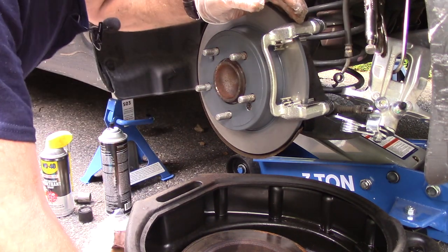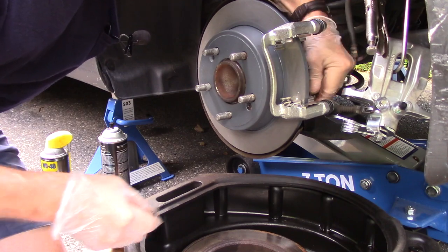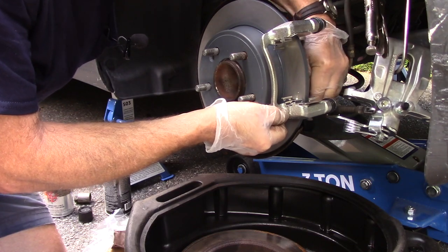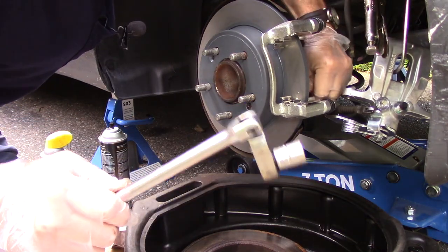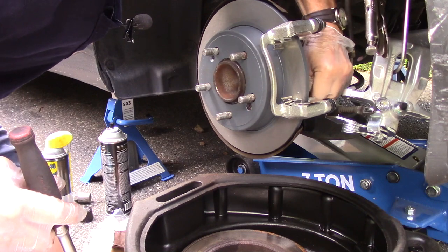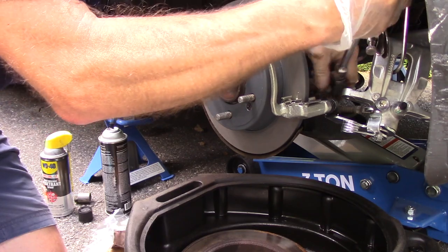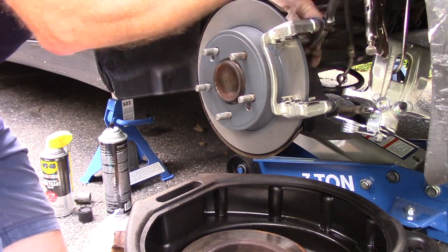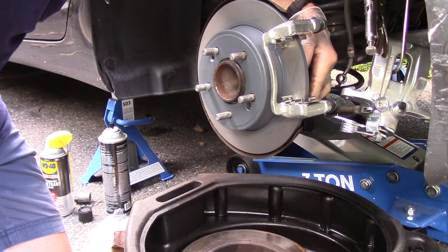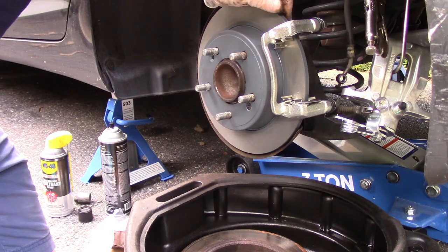Next we're going to take our second bolt and put it in from the back as well. You're going to have to slide the bracket around a little bit to get it to line up. Once both bolts are caught, tighten them up with the ratchet. We are going to torque these two bolts but for now we'll continue and come back to that in just a minute. Spin it again to make sure you have no contact whatsoever.